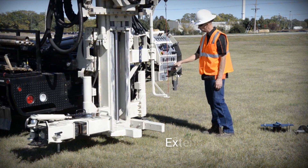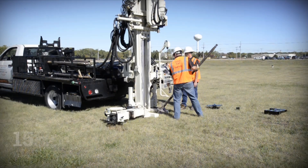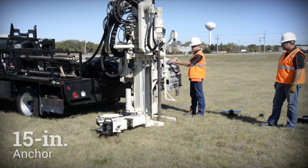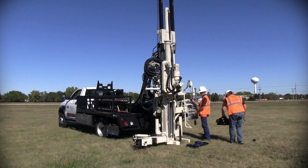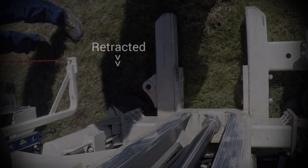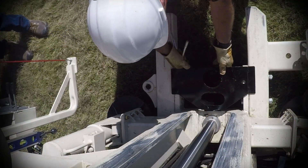To begin setup, the drill mast is extended out from the rig. A 15-inch diameter anchor is advanced using the standard auger drive on the 3100 GT. The drill mast is then retracted back towards the rig. Next, a rod guide is attached between the toes to keep the tooling centered as it's advanced.